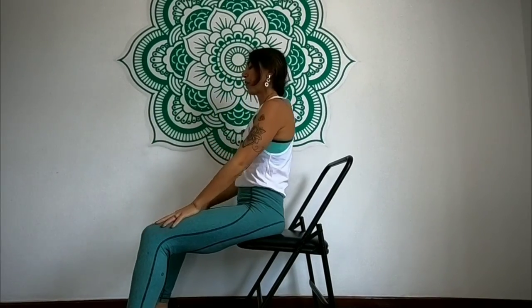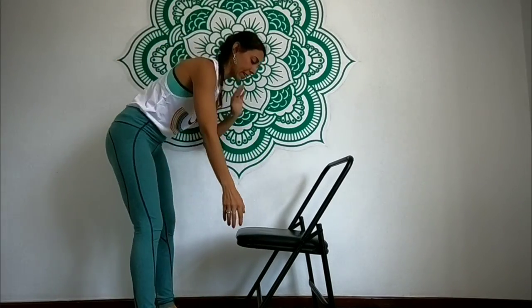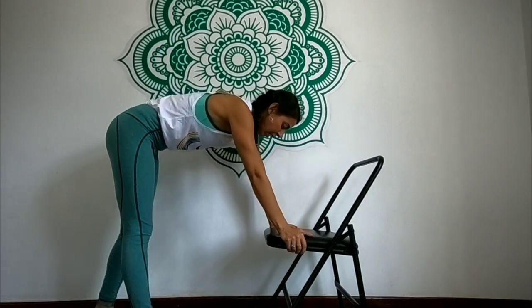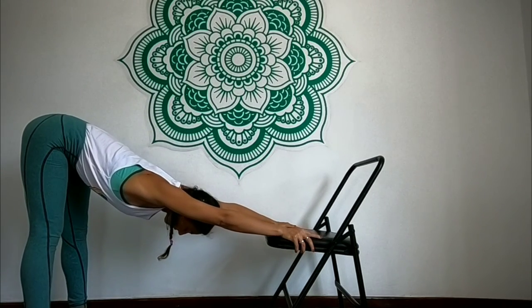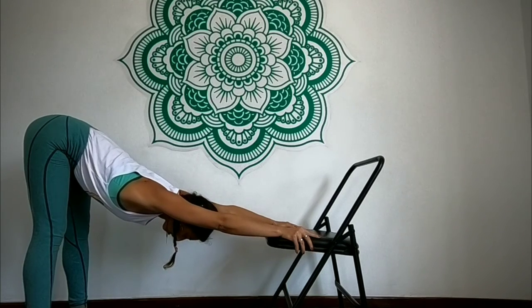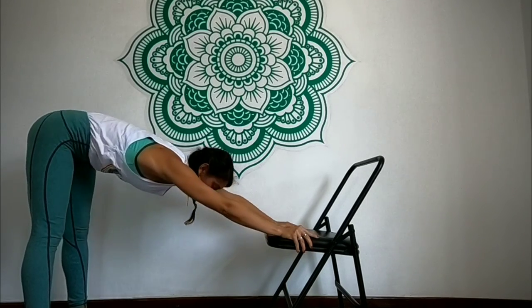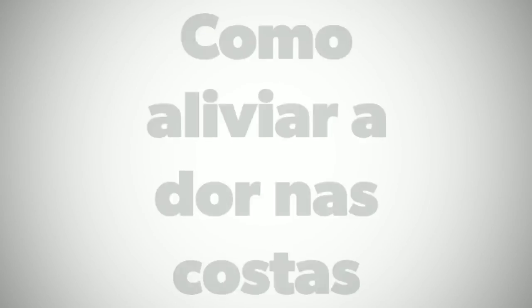Y la última postura: levanta de la silla, agárrate de la silla, camina para atrás y estira toda la espalda. Abre las palmas hacia dentro, relaja el cuello, y recuerda de hacerlo despacio. Levanta y es eso, gente — nadie nació para estar con sufrimiento, entonces vamos a movernos. ¡Gracias!